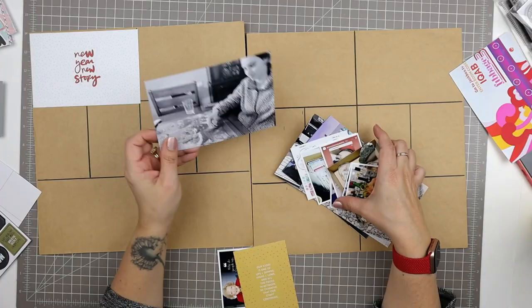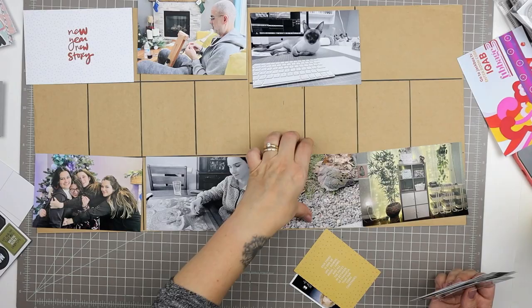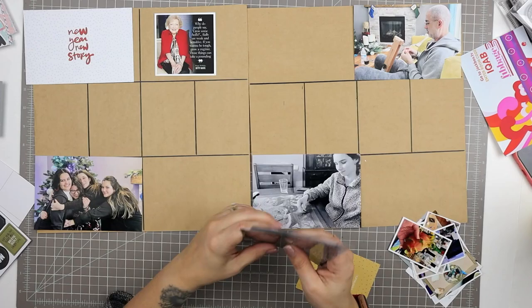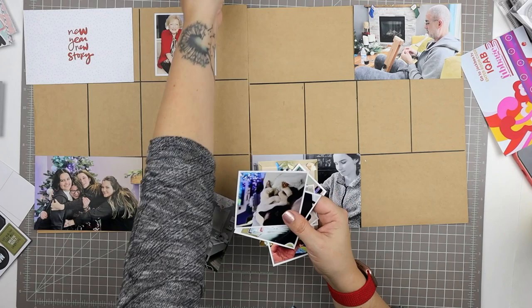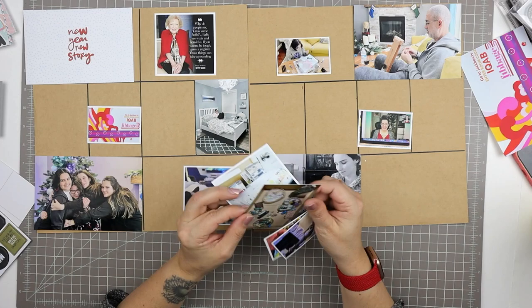I'm looking through my Project Life specific embellishments — almost all from Allie Edwards kits over the past year, including chipboard pieces and little word phrases. I'm picking out anything with the color scheme I'm looking for: pinks, greens, grays, and whites. I'm also holding onto anything New Year's or winter related since I'm scrapbooking the past couple of weeks. I have too many photos, so I'm going to only scrapbook some of them, starting with the 4x6 photos and putting a couple aside for another time.